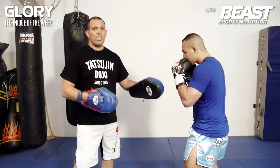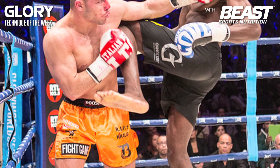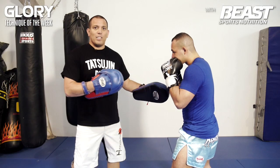Robin van Roosmalen used this hook against Myrtle Groenhardt. While Myrtle was trying to move in, he faked a right knee and tried to hit Robin with the left knee. Robin just moved to the outside and caught him with the left hook to the chin.